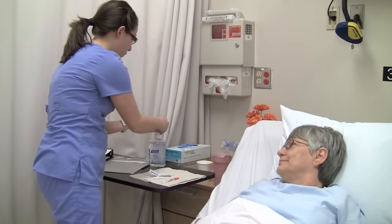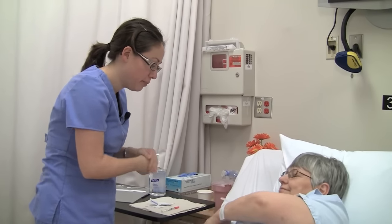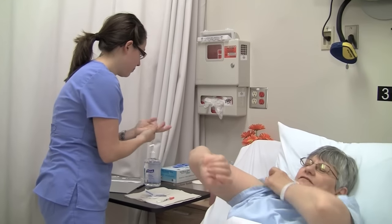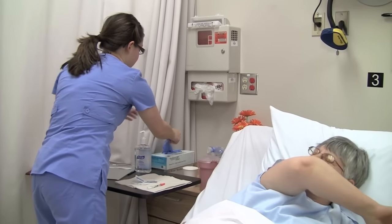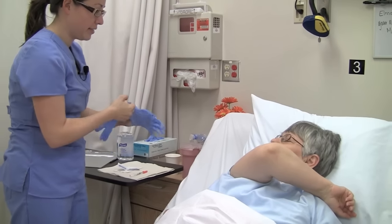Wash your hands. I'm going to wash up my hands and I'm going to need to have access to your arm here, so I'd like you to raise your arm up. Is this the way you want me? That's great, Alma. Thank you so much.